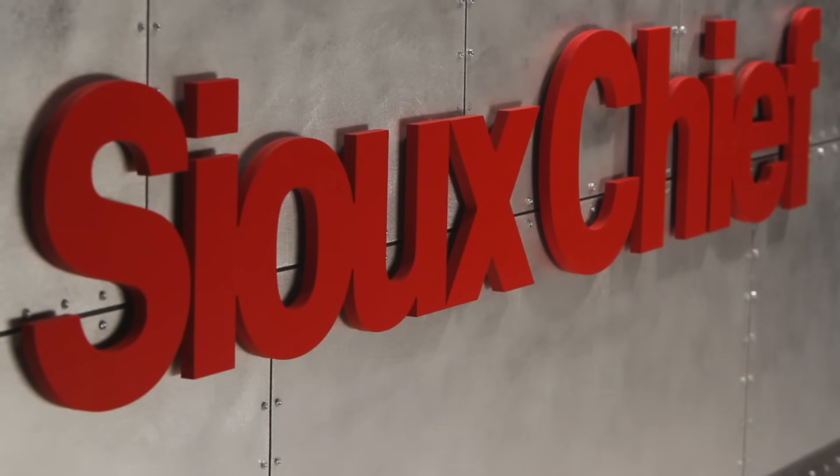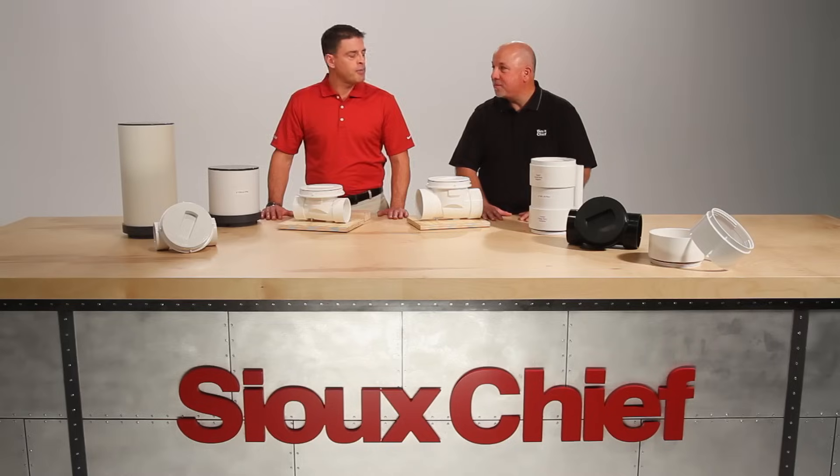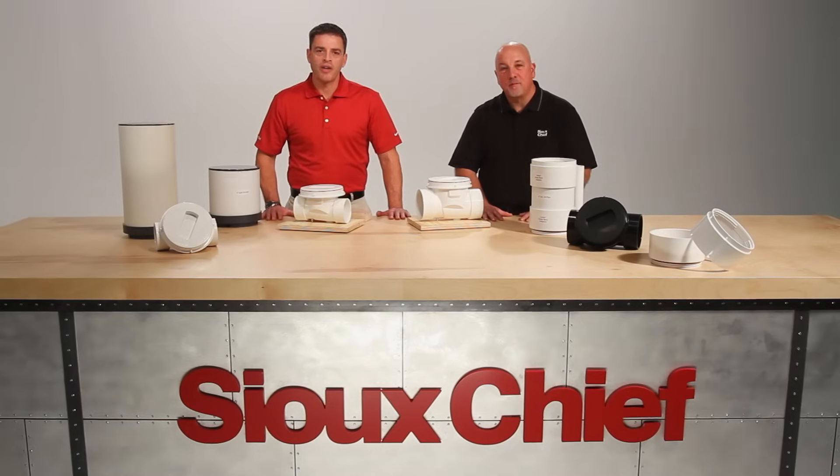Welcome to another demonstration of Sioux Chief Rough Plumbing Innovation. I'm Rex and I'm Mitch. Today we're going to talk backwater valves.